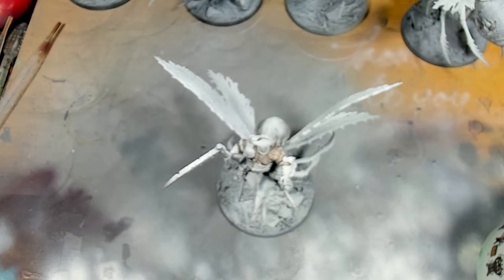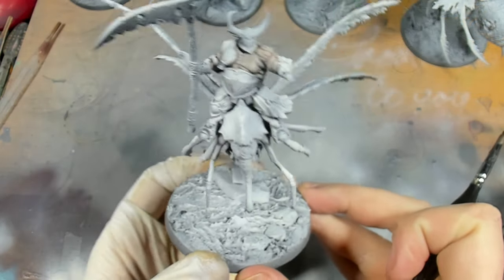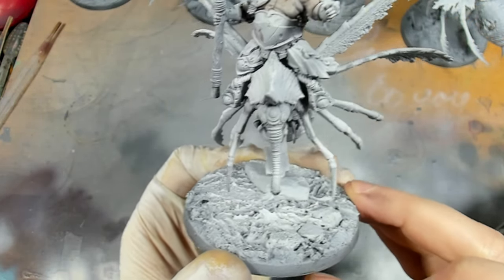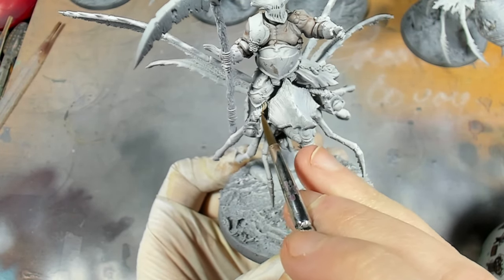The next stage is using Skeleton Horde contrast. I would use this neat personally since there's not a large surface area to do it on - all of the ropes and all the bindings and the horns on the miniature.